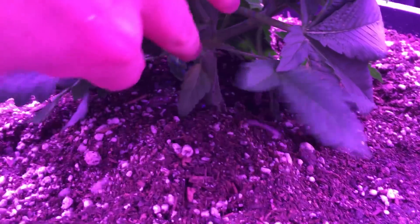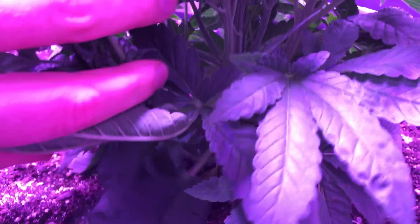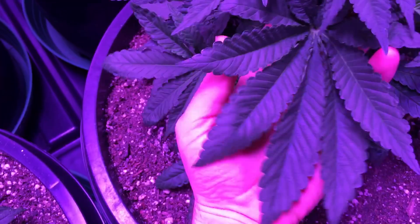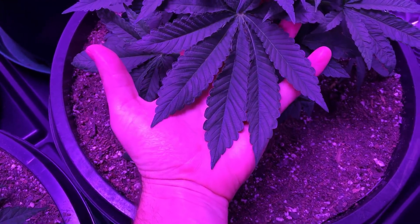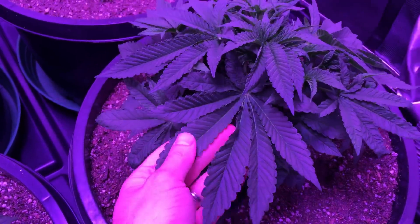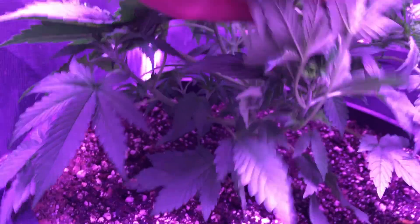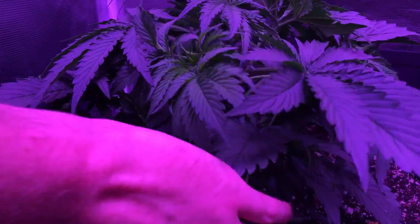Same with this one — nice and thick. And look at the size of this leaf — that's insane. For such a young plant this is a pretty big leaf. This one's a little bit less compact but looking really good still. Really happy with this one.